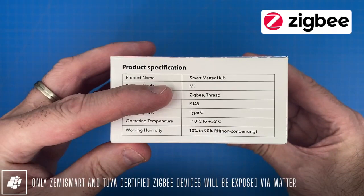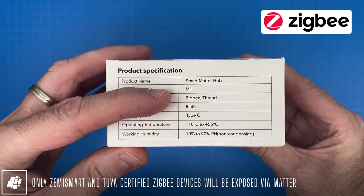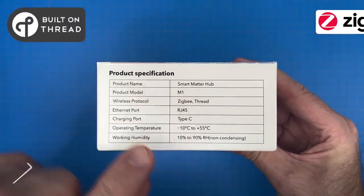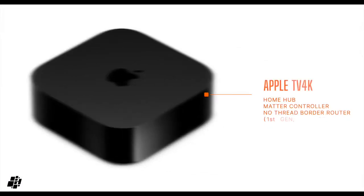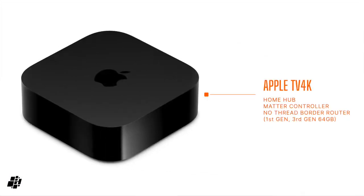This is primarily a Zigbee hub designed to work with Zemismart and Tuya certified devices, but in addition it also acts as a full Thread border router. So if you have some older Apple Home hubs that don't have that built in, like the first generation HomePod or some of the older Apple TVs, this could help as well as save you some money.